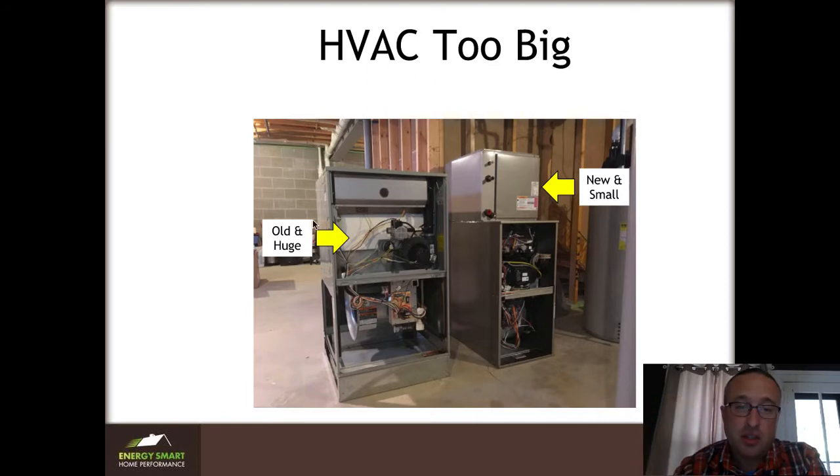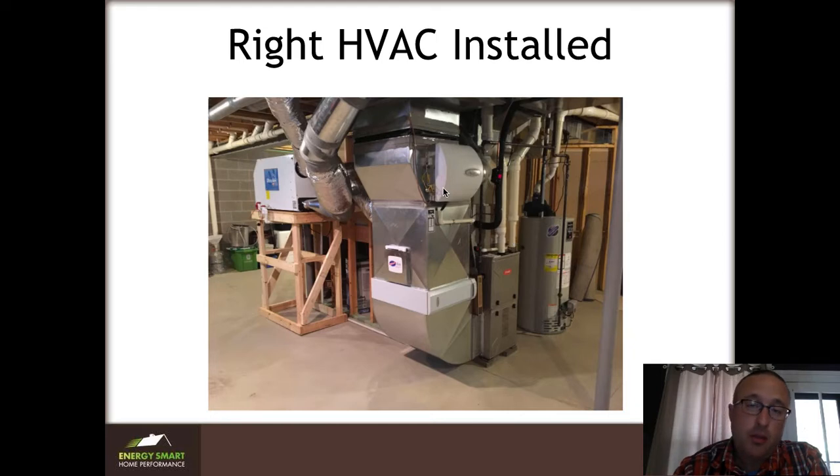You can see this is the old gigundous one, and this is the new much smaller one. This is actually still technically too large for the house, but it was the most appropriate piece of equipment for what they had. This is what the new system looks like installed — it's a pretty, state-of-the-art system, and I'll show you just how it worked.